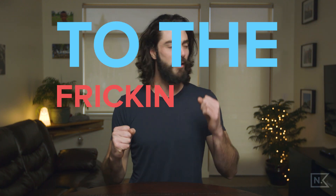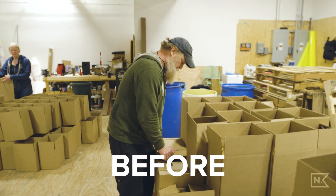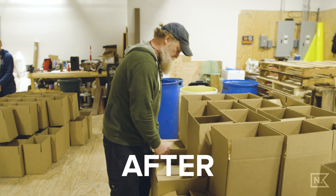Welcome. My name is Nick and this is Nick's For It. Today is 'To The Fricking Point Friday,' and you know what that means? It means we're going to get to the fricking point about how to use the warp stabilizer. I'm actually going to show you how it kind of works, and that's going to help you use it better.